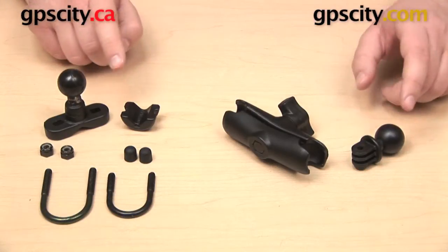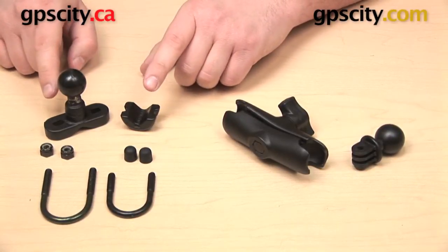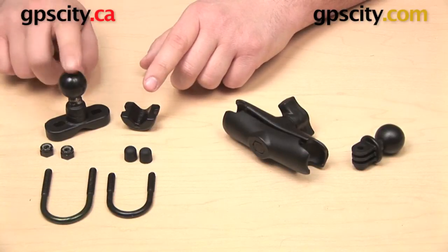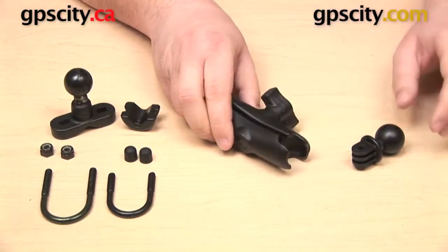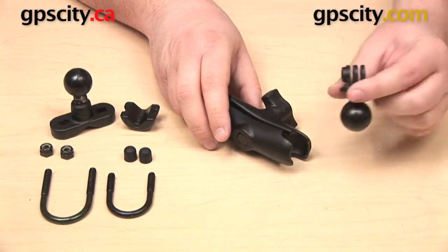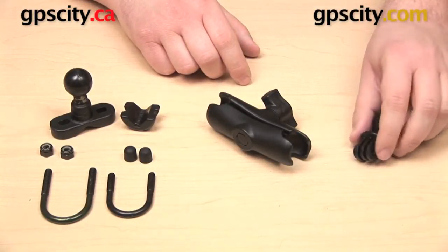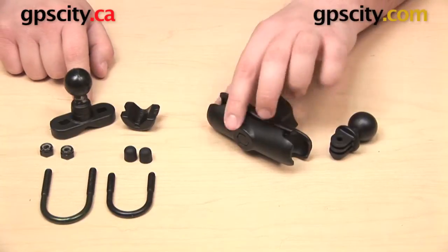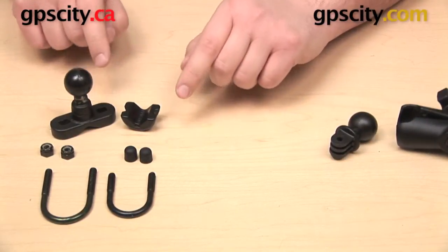This is a complete mount, and this mount is a bundle, so it's made up of three individual components. You have your Zinc Coated U-Bolt Mounting Base that has a 1-inch Ram B-Size Ball, we have our standard length B-Socket arm, and then our GoPro Hero adapter. This is going to put a 1-inch B-Size ball on the bottom of our GoPro camera. This Zinc Coated U-Bolt Mounting Base is going to fit a bar or railing between half an inch and one and a quarter inches in diameter.